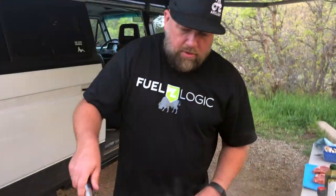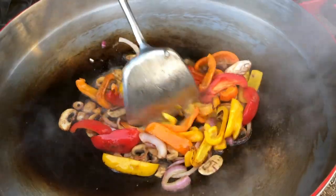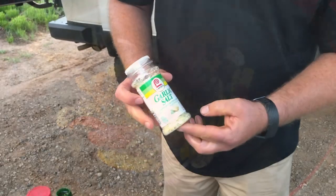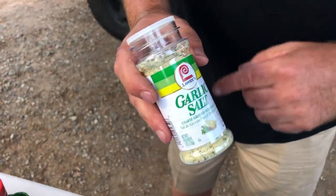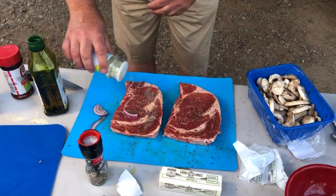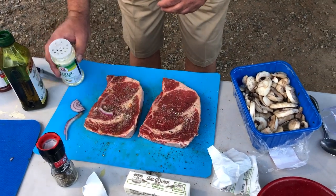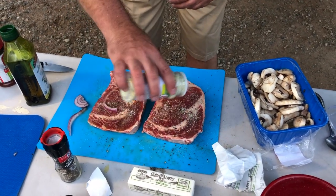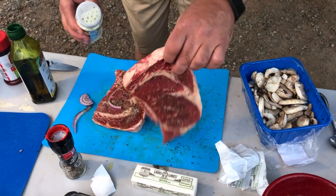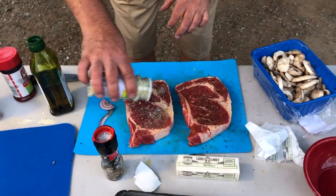These peppers have been sautéing for about four or five minutes. We just want to keep them moving so they don't get scalded anywhere, but they've got a long way to go. Since I'm cooking for Hayden, he likes a little bit of garlic salt — Lowry's specifically — on the steaks as well. So we'll just do a little bit of garlic salt, and it's also pretty good on the peppers too.